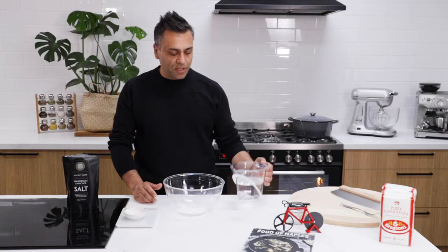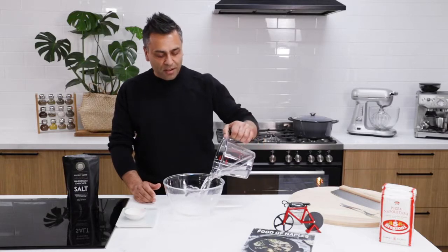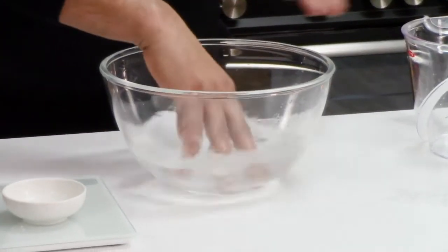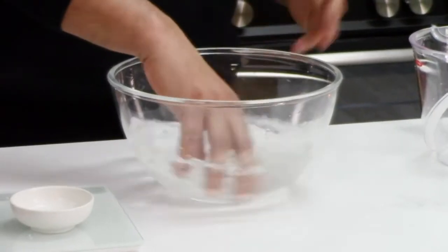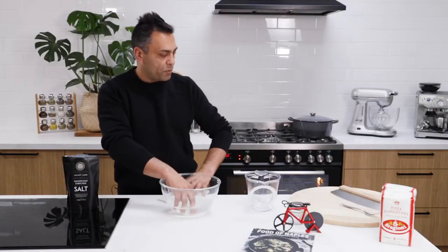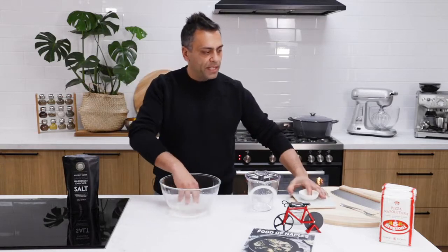Now we place that straight into the bowl. The first two ingredients that we start off with when we're making pizza dough is water and salt. So really important is to start off with the water and salt and all we do is dissolve. You can use a mixer if you like. I love making pizza dough by hand, especially with this quantity. It's quite simple, so if you don't have a mixer, really easy.